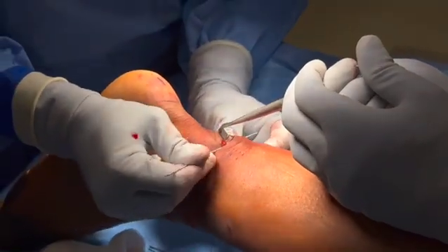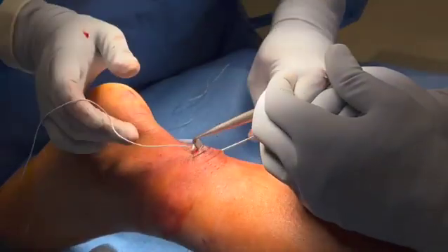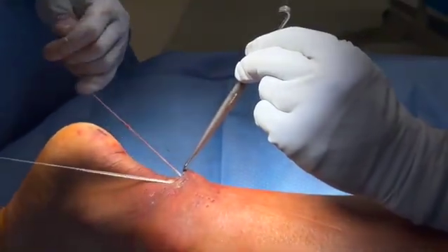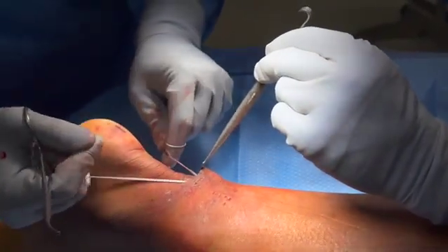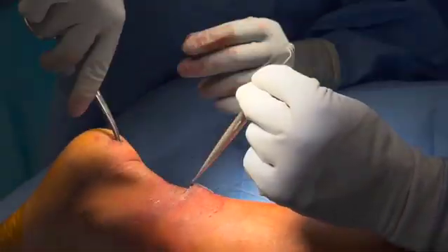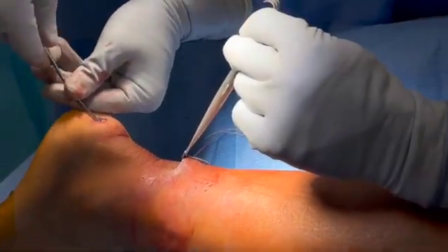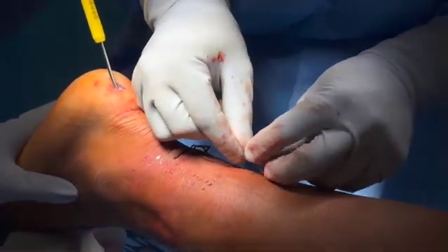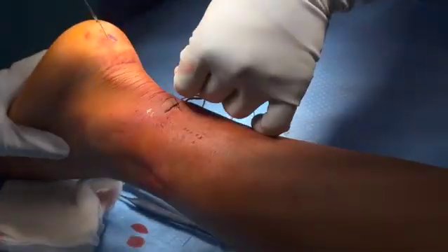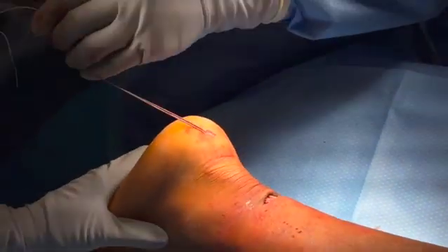A needle is then placed through the proximal aspect of the tendon, just proximal to the suture placement, from lateral to medial. An ARTHREX collagen tape is then placed through this needle and will be used as the internal brace. A stab incision is made over the posterior calcaneus, and dissection is carried down to the level of the bone. A banana lasso is then passed from the distal incision to the proximal incision and used to shuttle the collagen tape into the distal incision.